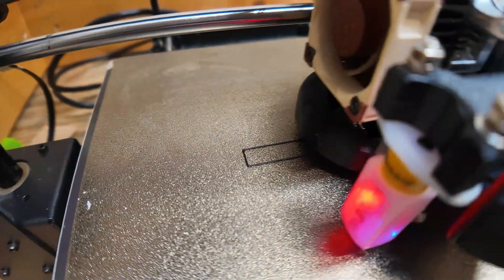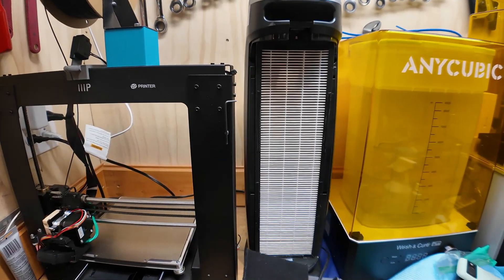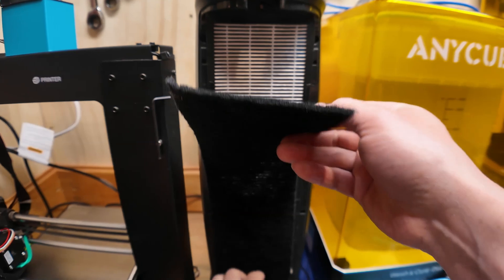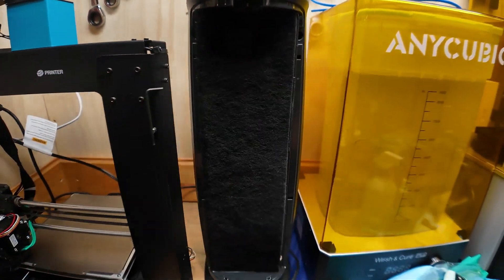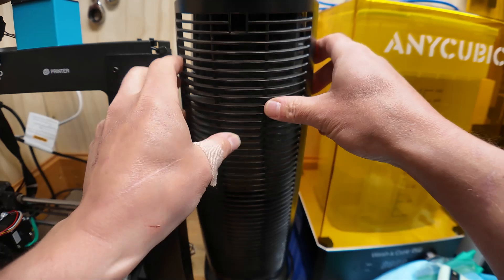That's looking real good! As much fun as this is, I'm starting to get a little bit of a headache because I need some clean air. So I'm going to put a carbon filter in this air cleaner here and let it clean the air for us a bit.